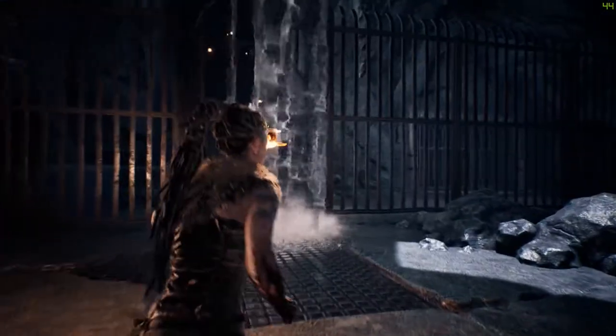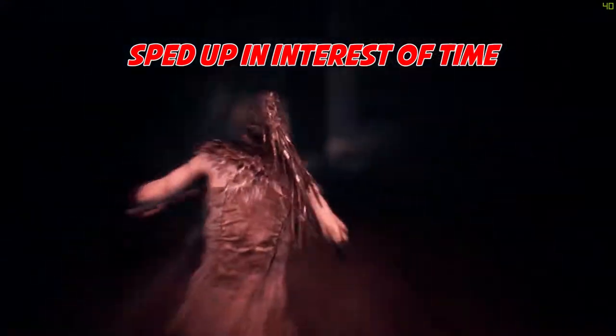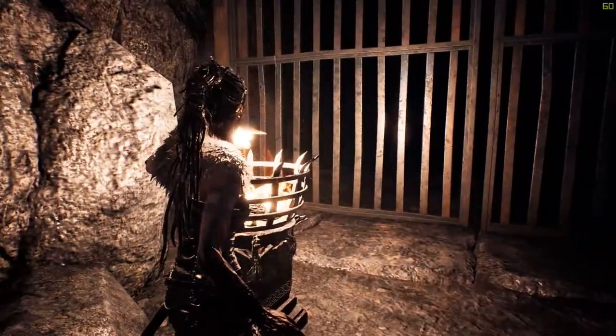Run through the water and head towards the light on the right. Push down the bridge when you get to it. Now light your torch and head back the way you came.